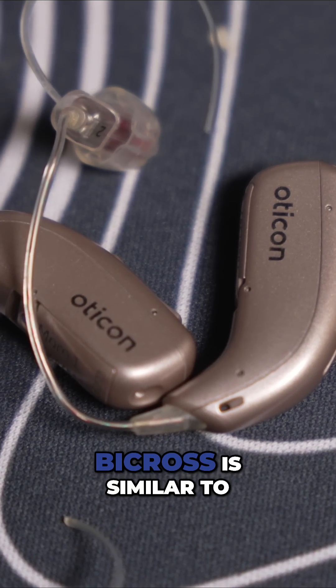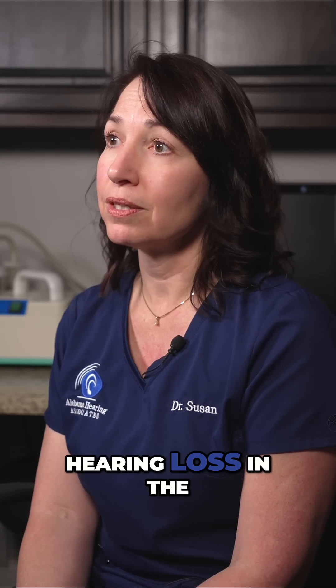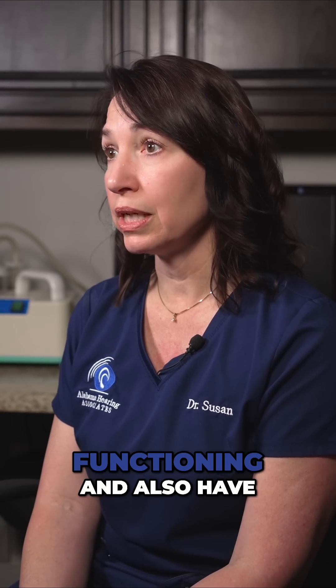BICROSS is similar to the CROSS, but it also addresses hearing loss in the better ear. So you can have one ear that's not functioning and also have a hearing loss in the better ear.